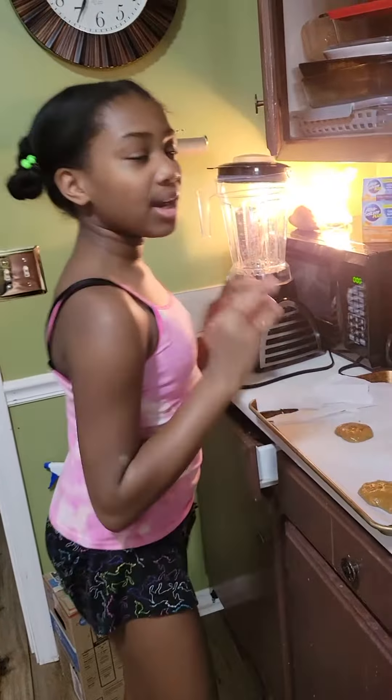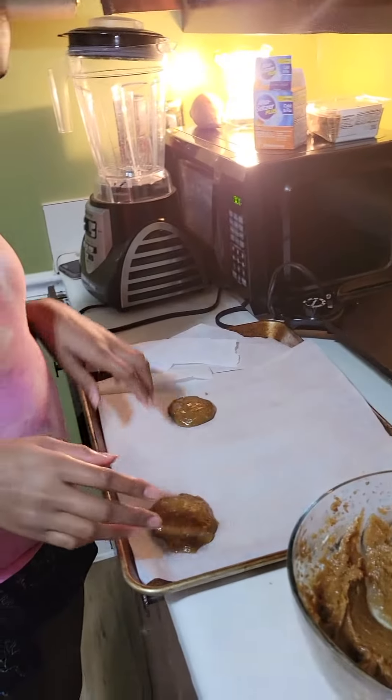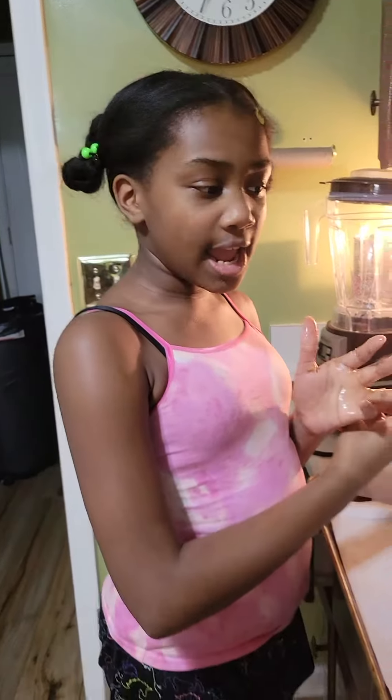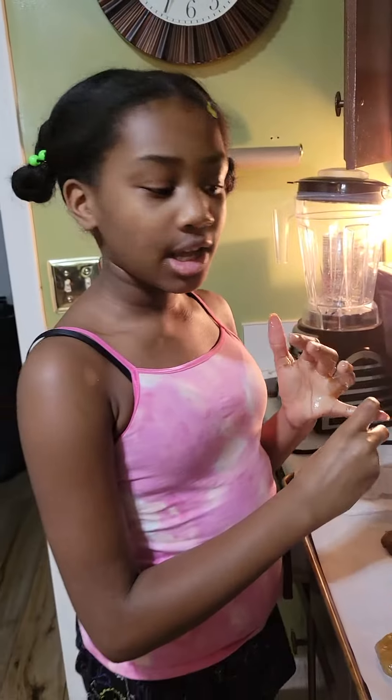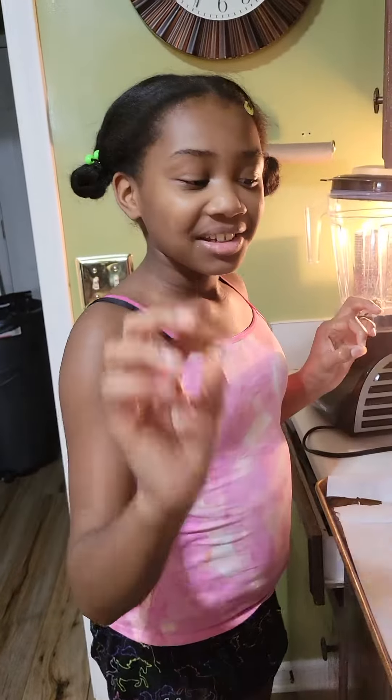Hi guys, today I'm gonna be making peanut butter cookies by myself — my mom, she's the camera girl. We put some flour, some white sugar, some brown sugar, and then we put some baking soda and wheat and vanilla flavor, and we put a little tiny bit of salt and butter.